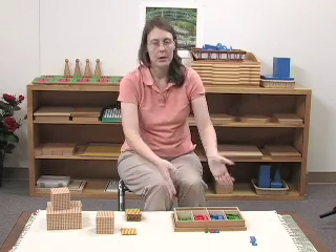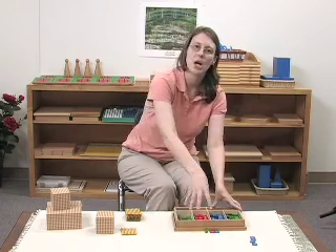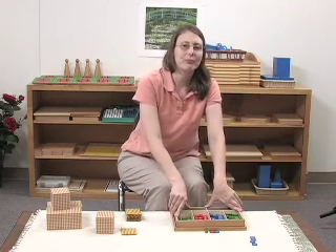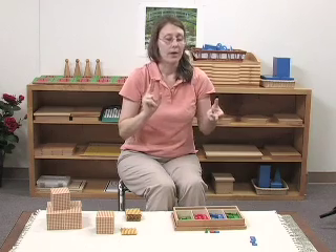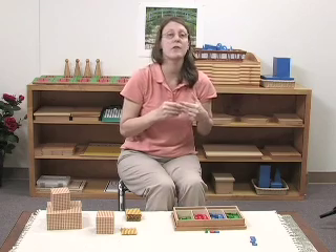We're also a little bit limited, but we're practicing — it's a kind of isolation of difficulty. We're limiting the amount of place values with the stamp game so that the child can focus on the performance of exchange, adding, and organization. That will be the first step. Then you have the child work with two-digit multipliers, then three-digit multipliers. You can also have three-digit multipliers with a zero in them.